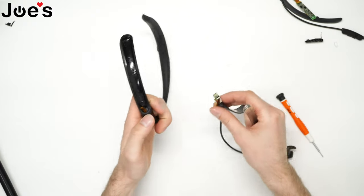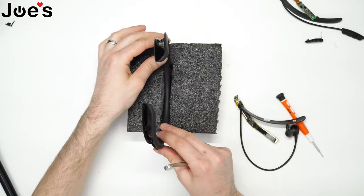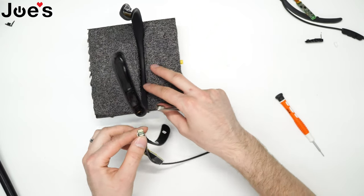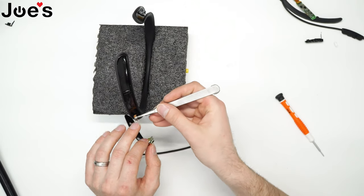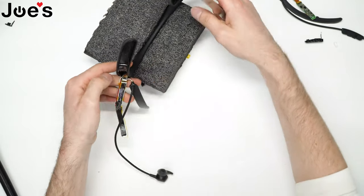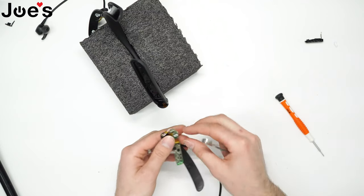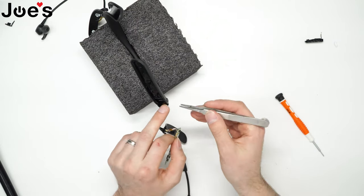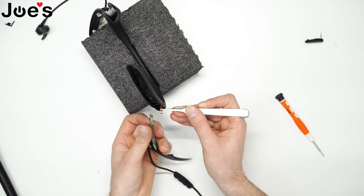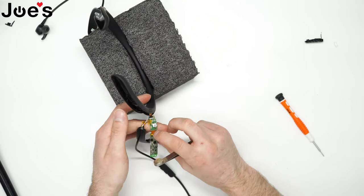What I like to do is use a piece of foam with a little slit here — it's gonna help you kind of maneuver this. I'm gonna go ahead and plug in the battery side. All right, we got that plugged in. And let's plug in this board here — the power board and main Bluetooth board. Just like that.